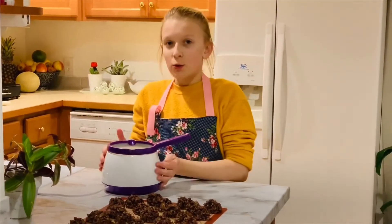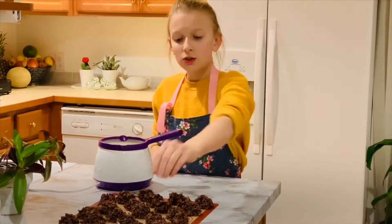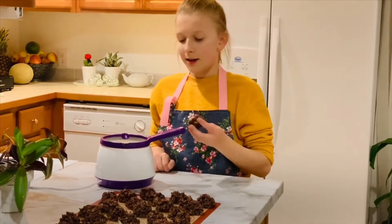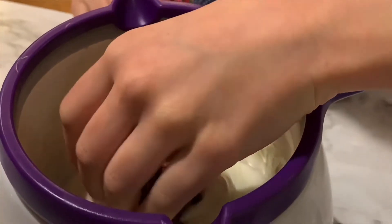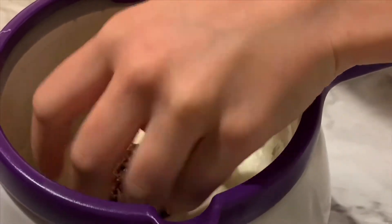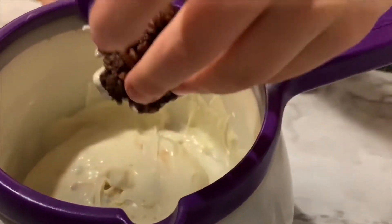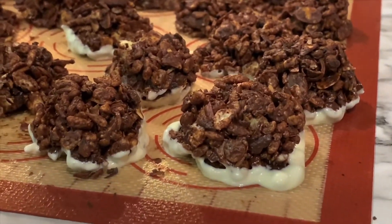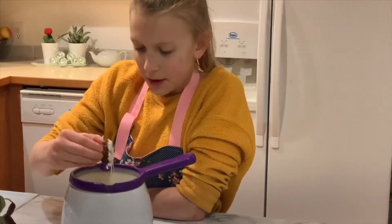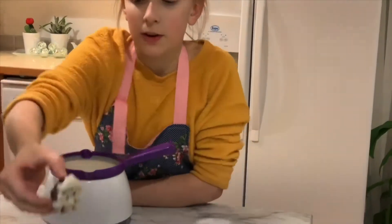Make sure you melt your white chocolate. Take your chocolate bites and dip them in the white chocolate. Then do it with all the rest and finish them all.